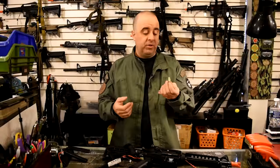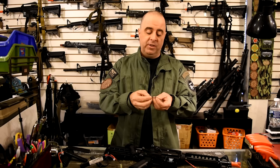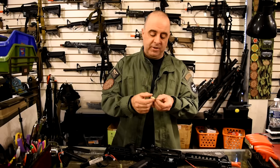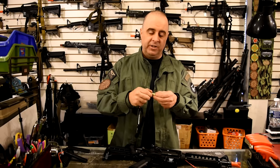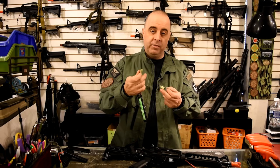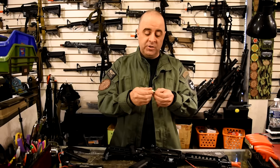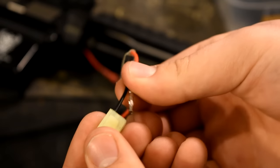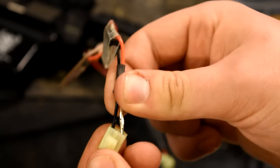One common problem with Tamiya connectors is that after being plugged and unplugged thousands of times, the terminals begin to disengage from the outer plastic connector. It gets to the point where you may plug the battery in and it feels like it's making a solid connection, but the inner terminal is not connecting with the battery and you're not getting solid electrical flow into the gun. Double check that the terminals are solidly plugged into the Tamiya connector and that you're getting a good solid connection.